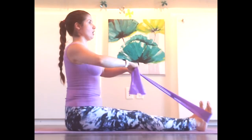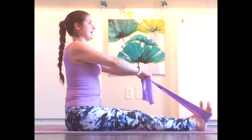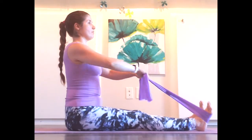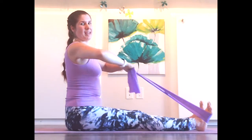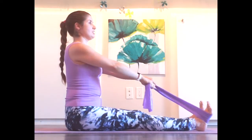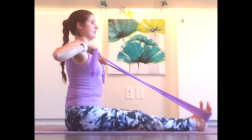We want this muscle to be super strong so it holds us up tall. We'll sit taller at our desk and have better posture over time. Last two. And last one. Nice.